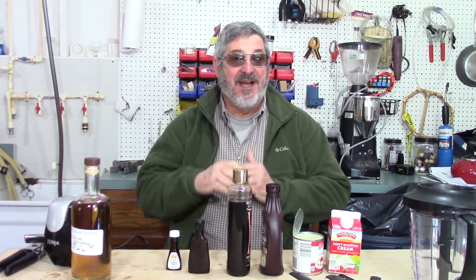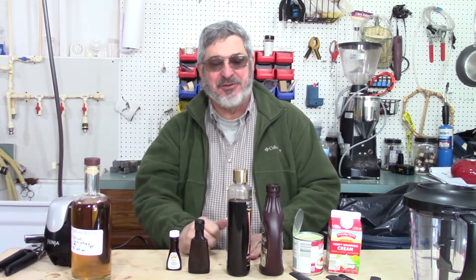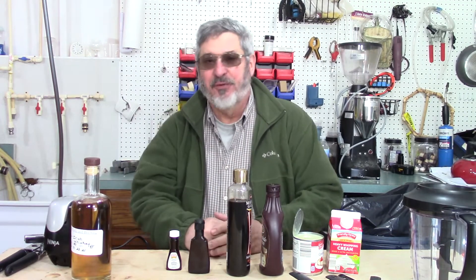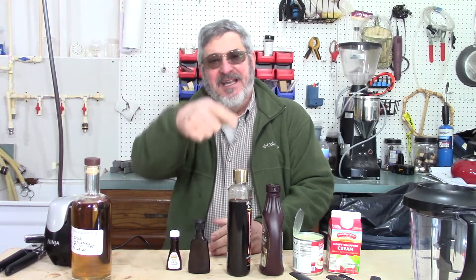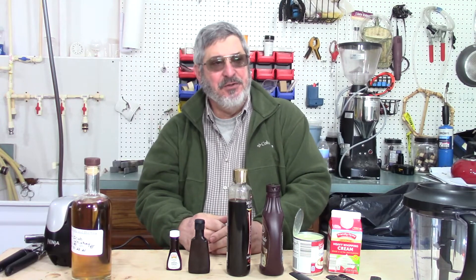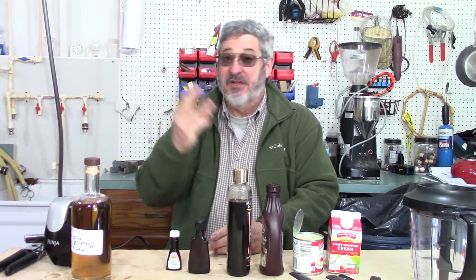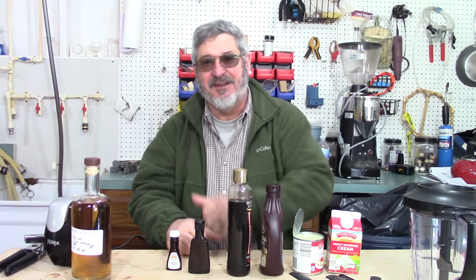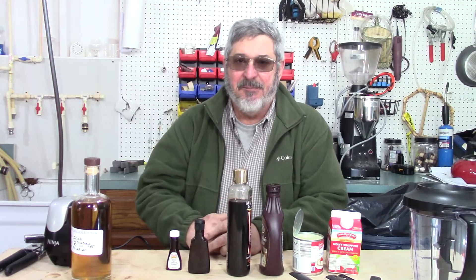Today we're going to make a nice Irish treat — I've been looking forward to this one. But there is something you could do to really help this channel out: hit that subscribe button, hit the notification bell so you won't miss any new content, share us with your friends, give us a thumbs up if you like what you see, and leave a comment and I'll get back to you as soon as I can.